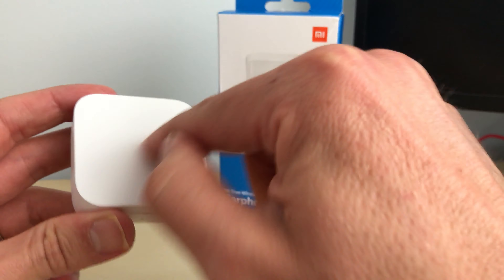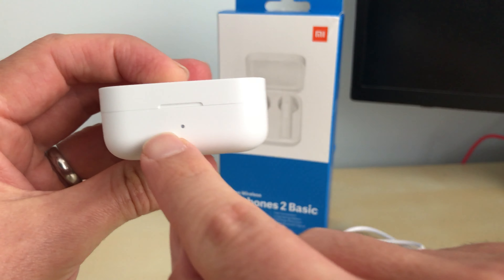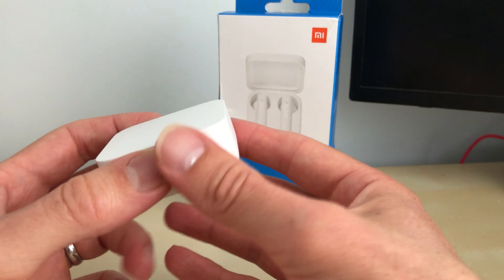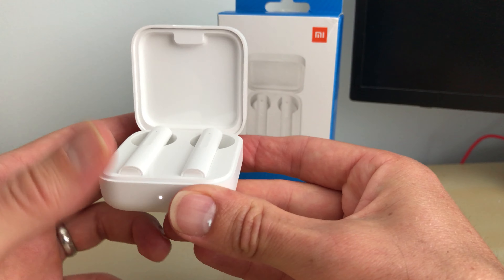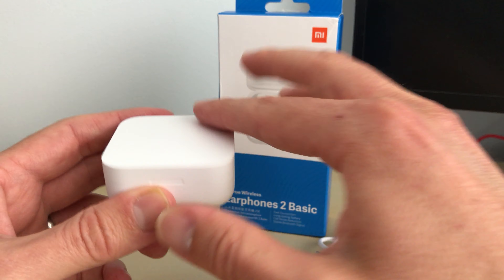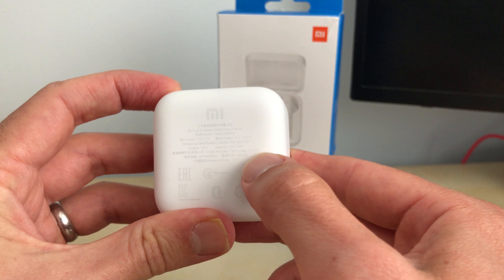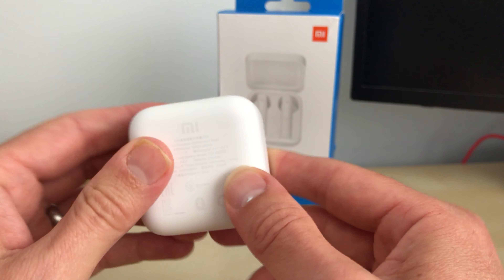The actual case is a matte white with no logo or branding at all on the front. On the back you've got your charging port, and on the front you've got your LED charging indicator. The case is nicely built — quite rigid, with glossy plastic elements and a matte exterior. On the back you've got the Xiaomi logo, Chinese writing, and charging specs: 5 volts at 0.2 amps.